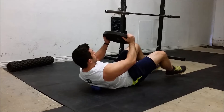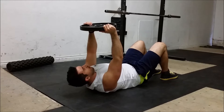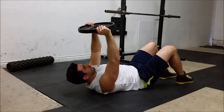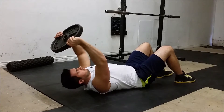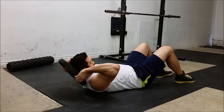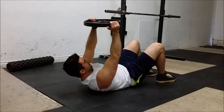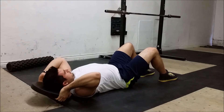After that, I'll take what's called a peanut — you can make one by taping two lacrosse balls together. The gym I work out at has a pre-formed one that's grippy and doesn't slide around. I'll basically do the same thing as on the foam roller but with the peanut, really focusing on getting into the mid-back area, loosening everything up, breathing, exhaling, and just trying to relax.